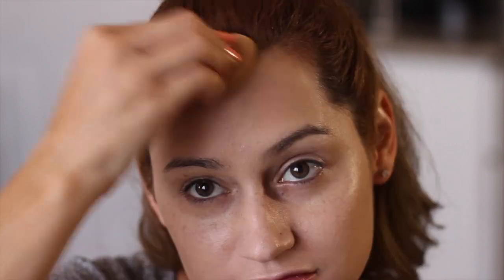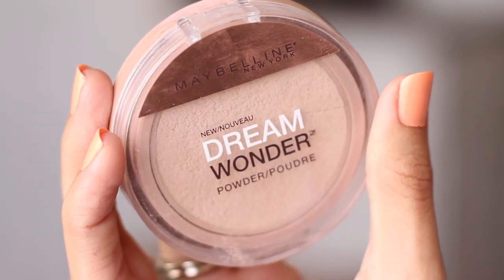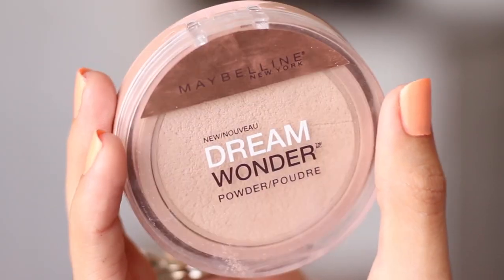Then I'm gonna grab some concealer and apply that to more of the center parts of my face and just any problem areas that I have. Then I'm gonna take my sponge again — my beauty blender knockoff — and after that I'm gonna apply my powder.